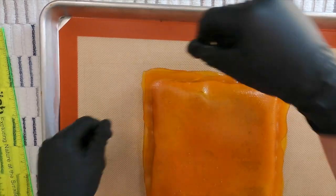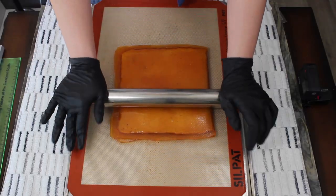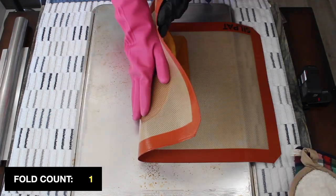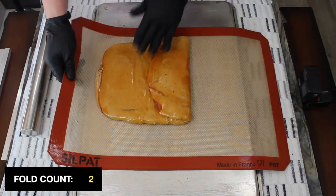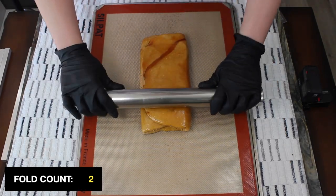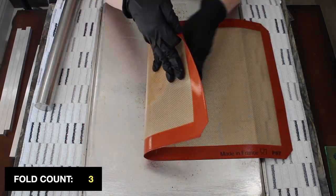Carefully peel the mat off the caramel and seal the three edges to completely encase the filling. Ensure that you thoroughly seal the edges to prevent the filling from leaking out during the lamination process. Roll the slab into a rectangle, then perform a letter fold as you would if making puff pastry. Repeat the rolling and folding process four more times, rewarming the candy if needed. It's best to rewarm the filled slab when it's rolled out thin so that it warms quickly and evenly. If the caramel tears, proceed with the lamination — the filling will not ooze out if made correctly.